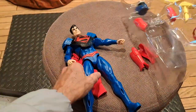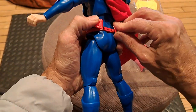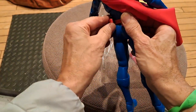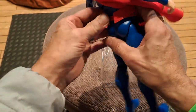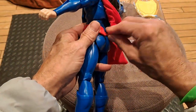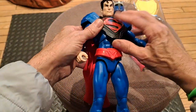Let's put the belt on. You can see that this pegs in there — that's what those holes are for. Instead of having the belt peg to itself, which does usually end up being a problem, this is good: it pegs into the figure. Because usually it just comes undone all the time, especially if you're playing with it kind of rough.